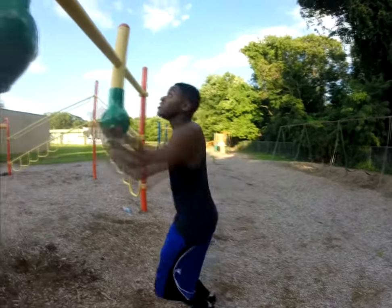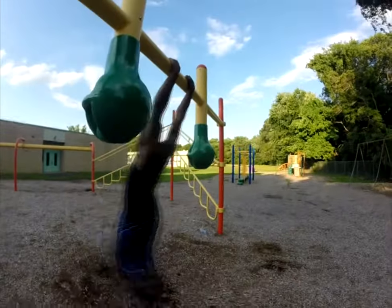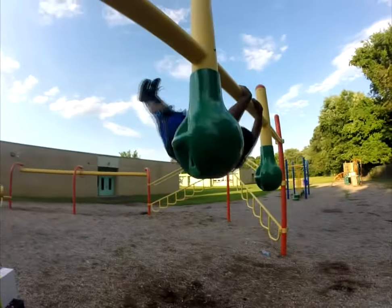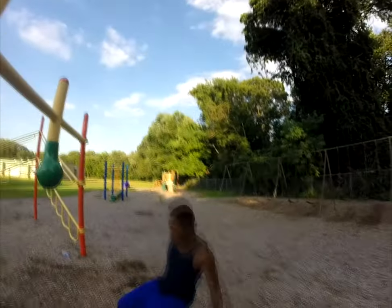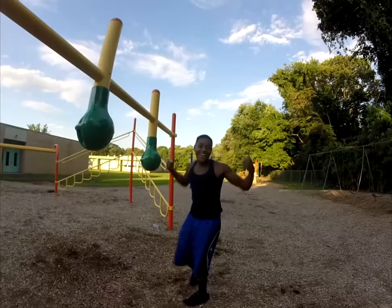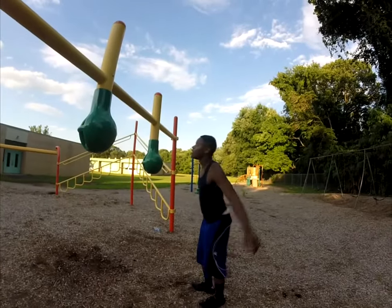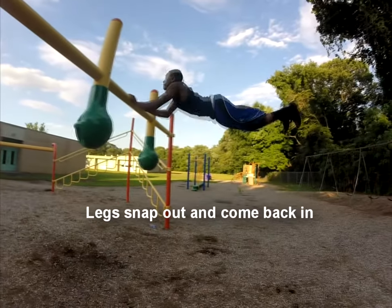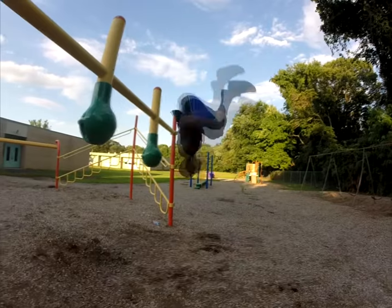Step one — swing, lift. Step two — swing, lift, snap. Step three — swing, lift, snap, tuck.